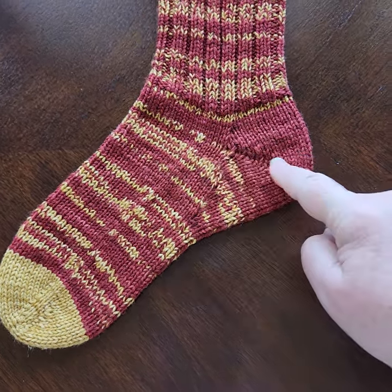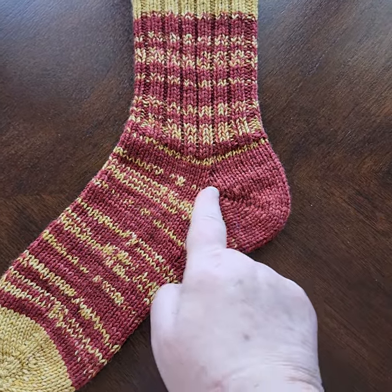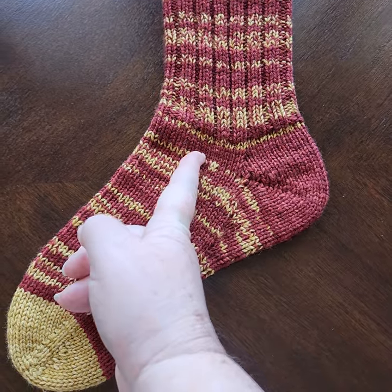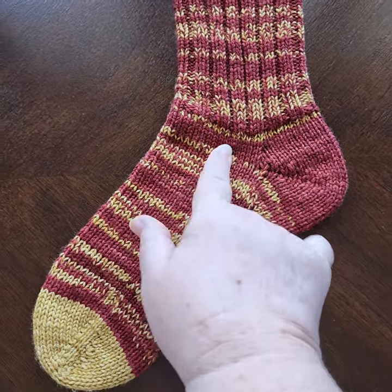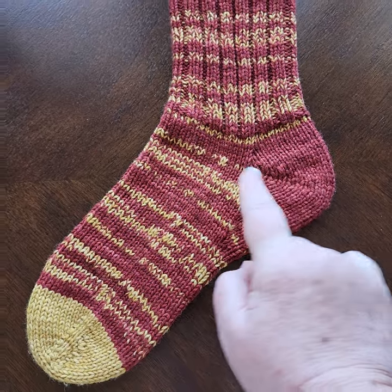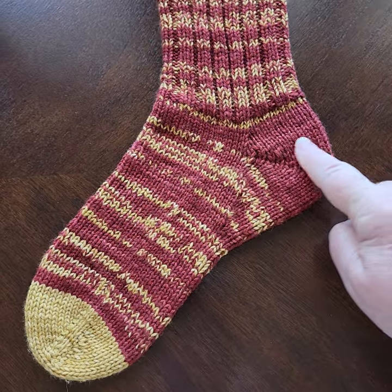Then when I got up to the hinge line on your fish lips kiss heel socks template, I started the heel, but I did not do it at the intersection where this needle was. So I had a lot of extra stitches — I had five extra stitches on each side — and I started it in what the original stitch count was and knit a regular fish lips kiss heel.